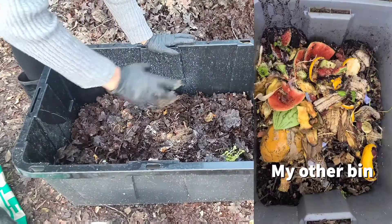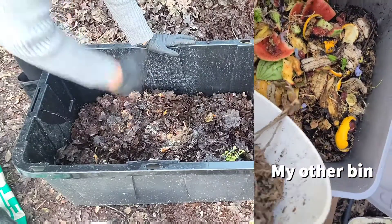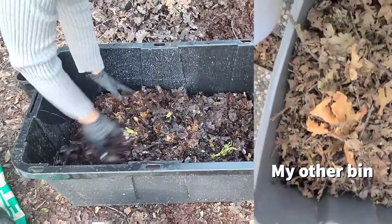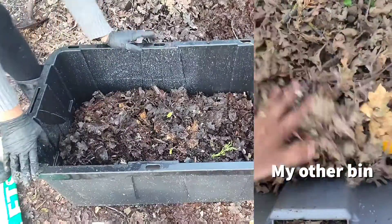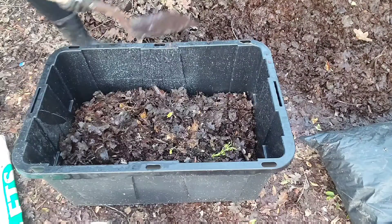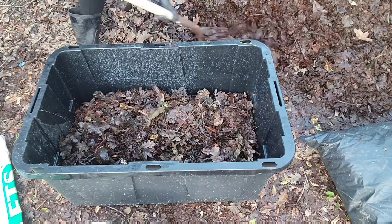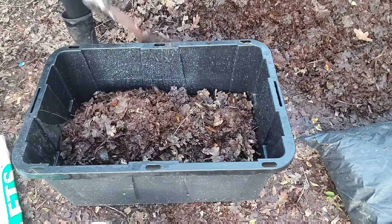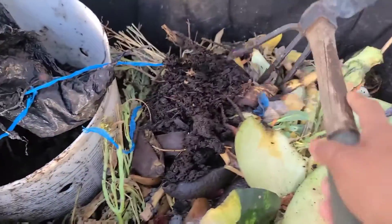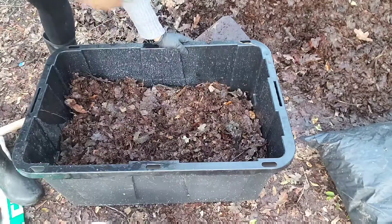People say don't add citrus, don't add garlic, don't add onions — I just add everything and the worms do their magic. No-stress worm bin. Just don't put in dairy, oils, or meats — anything vegetarian is good for worms. Always remember: whenever you put fresh food in, cover it with a layer of leaves. If you don't do that you're going to get fruit flies and critters trying to get in and make it messier than it should be.